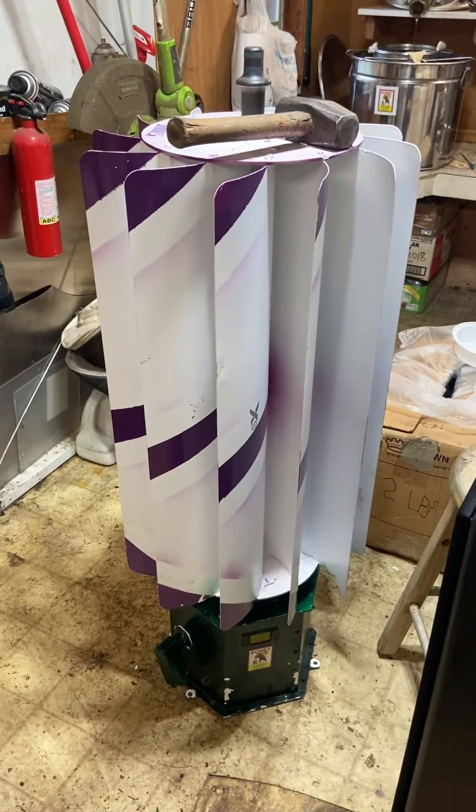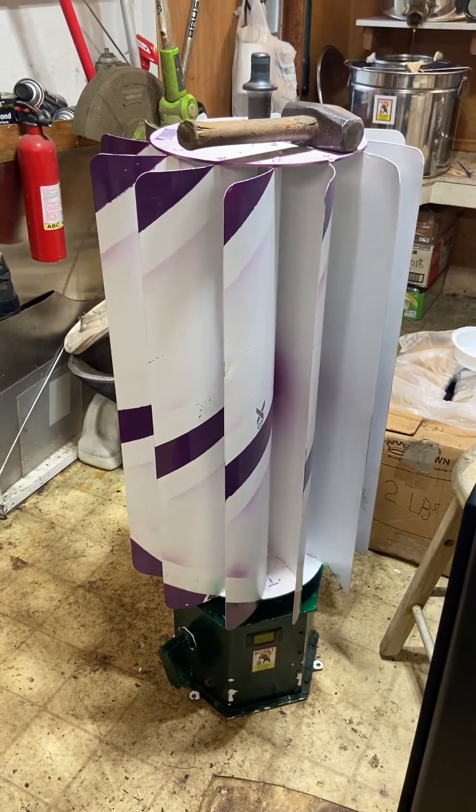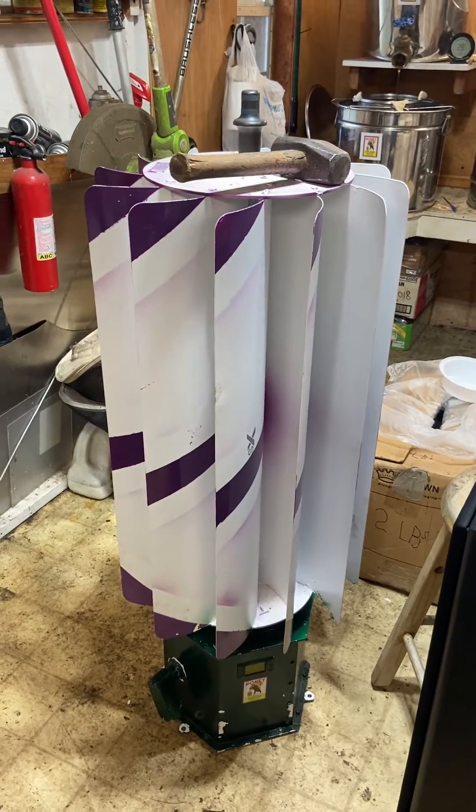Part 12, I believe — I'll change it on the title if I have to. So I welded it, sanded it down, ground it. I didn't take any pictures. I'm back to this point — I was just trying to get this thing back together.